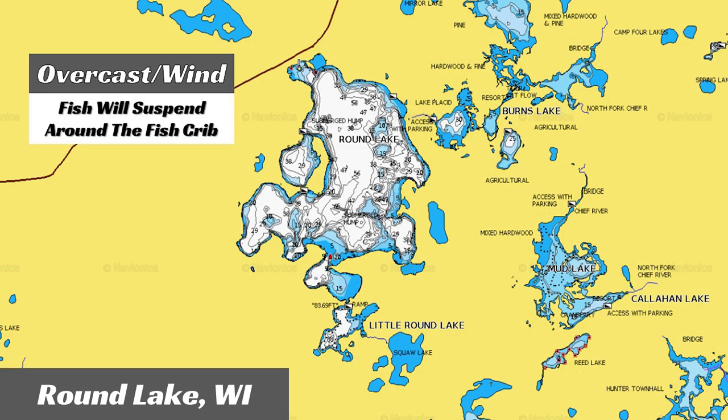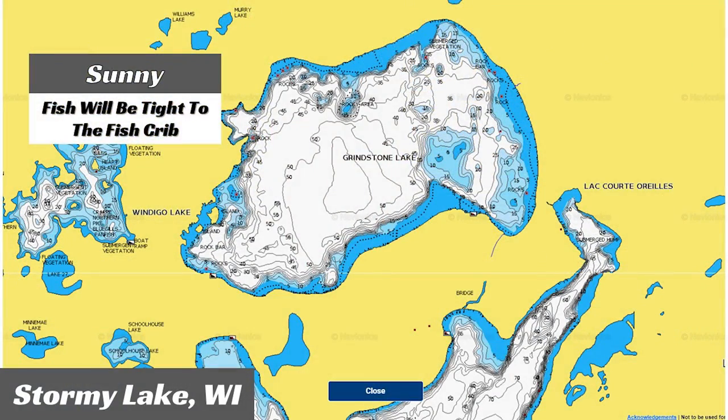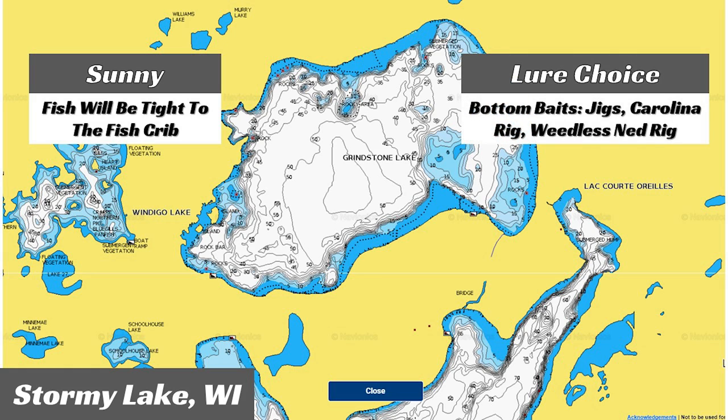I've got two approaches to fishing a brush pile. First, if it's overcast with wind, those fish will not be hunkered down tight to the brush — they're going to be suspended around it, roaming the outside, using it as a home base. When that happens, I like moving baits: a spy bait, crankbait, spinnerbait, or swimbait are all great choices. If I've got sunny conditions, that's when I go with bottom-moving baits — I want to go tight to the fish crib and get down inside of it. I'll throw a casting jig, football jig, weedless Ned, or Carolina rig — a bait I can get down into that fish crib generates more bites when it's sunny.